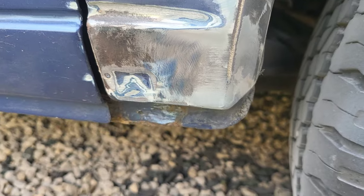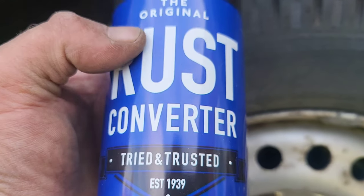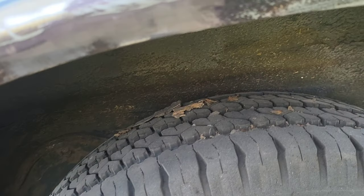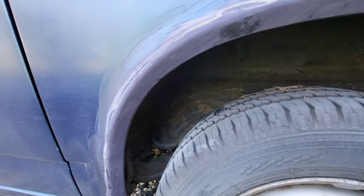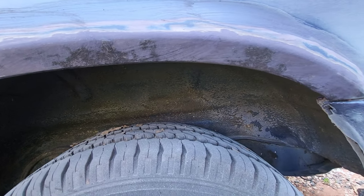There it is, all ground down. As you can see, she doesn't actually look that bad. I decided to do that little bit down the bottom there as well. Now I'm going to put some rust converter on it, which will neutralize all the rust and prevent it from coming back again. I put that on the inside and the outside. Here's the rust neutralizer applied — you can see it's turned a purpley-blue color, and I did put a couple of coats of this on.